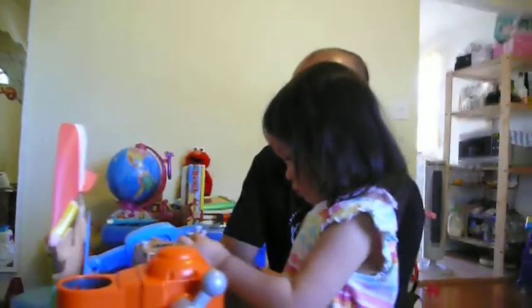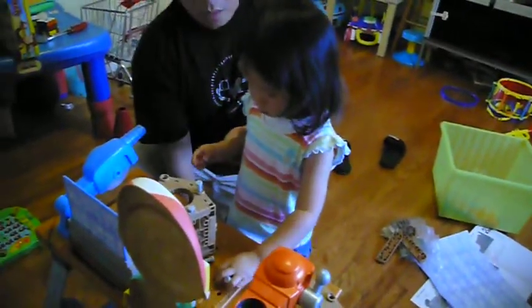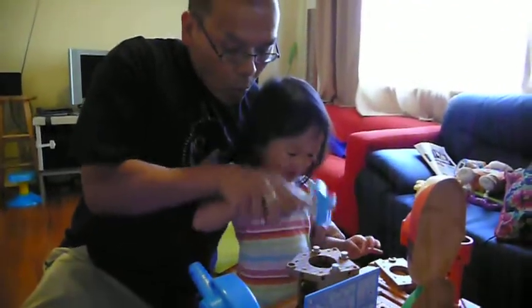We're too slow. Yeah, we're too slow. Do we need this? I don't think we need that one. We can fix anything in the workshop. Okay, can you help? Here. Get to work. Let's do this. Okay, Daddy, okay? Let's do this. Yay! See, you got it.